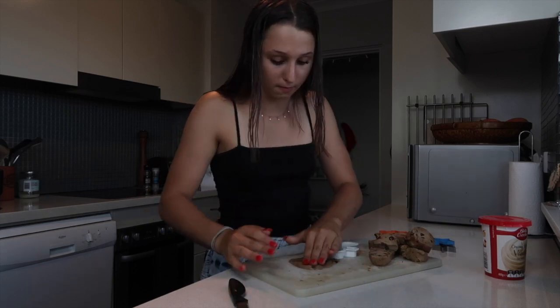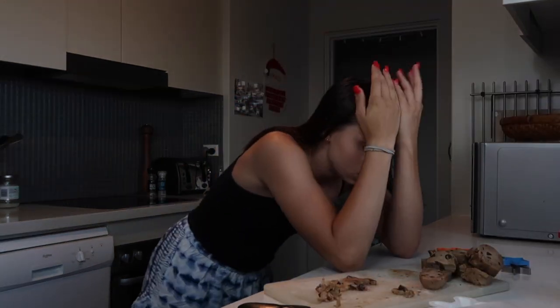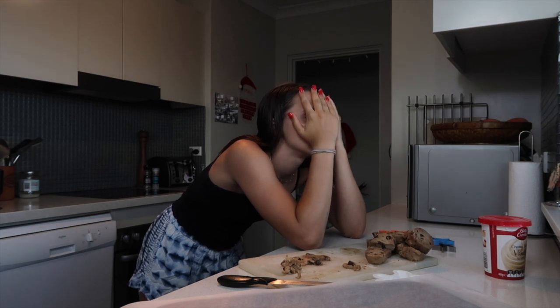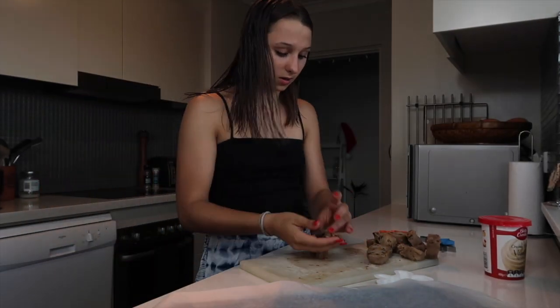Okay, these gingerbread men are massive — this is so much harder. I have to throw away the packaging and now I don't know how long to preheat the oven for. Close enough. Only like hundreds more to go. That's fine, so fine.